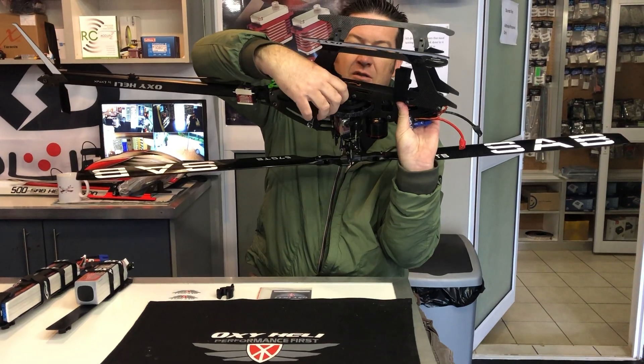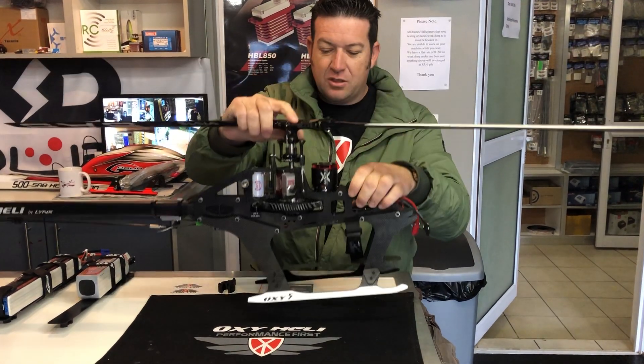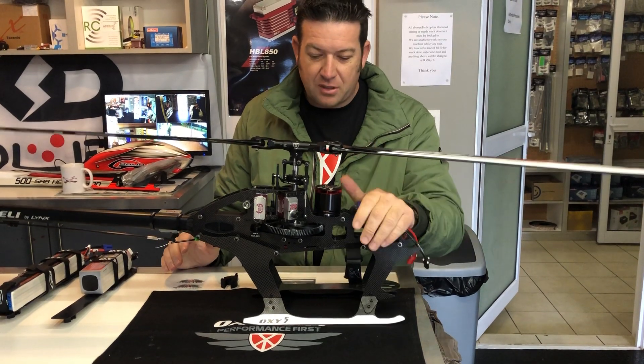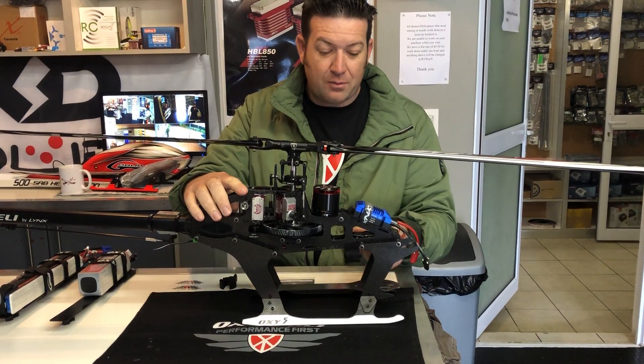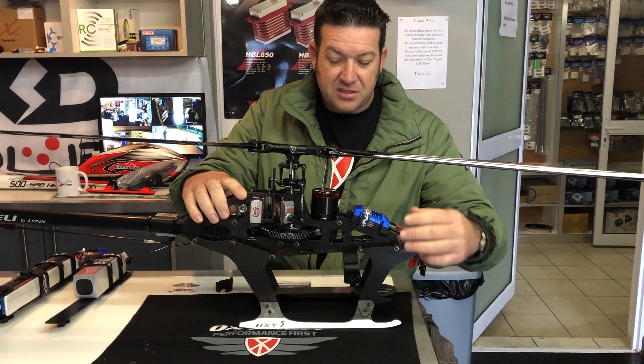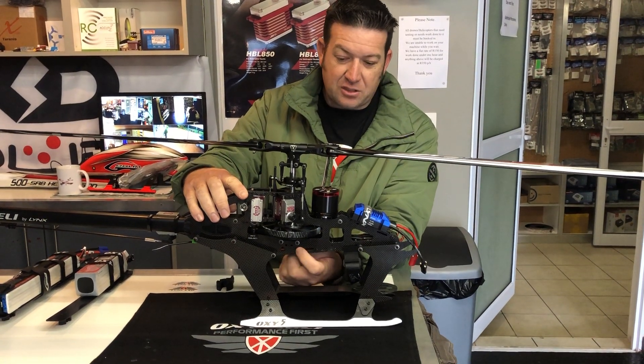The battery compartment has a quick connect for the battery which just slides in and clicks, making it nice and easy. There's also a slot to put an extra strap if you're running 6S, and if you're running 12S there's another slot over here for your second strap.